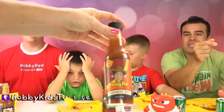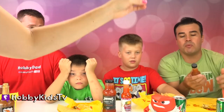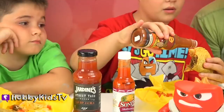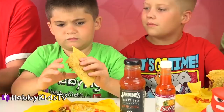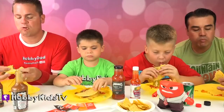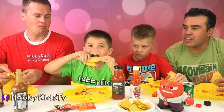Oh gosh, the Rising High Habanero Hot Sauce. Habaneros are some of the hottest peppers. Remember kids, don't try this at home. Ready. Go. How's that one? That one's really good. Is it spicy? It's really good. It's time for the real hot sauces — this is the stuff that is going to make or break the challenge.